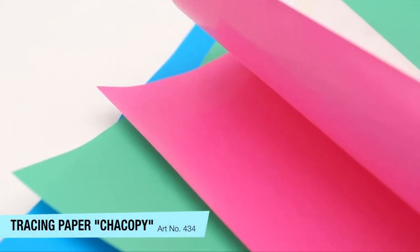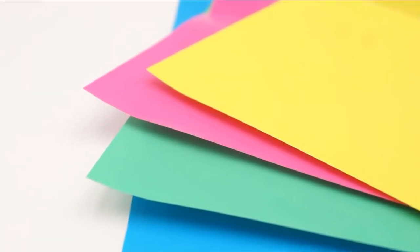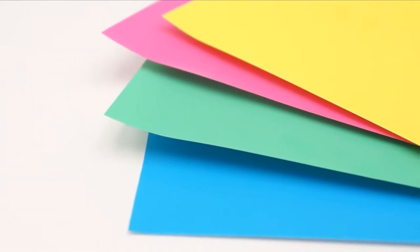Clover's Chicope paper is single-sided chalk-based tracing paper that allows us to easily and accurately transfer any paper-based design or mark to our fabric, and works great with Clover's blunt edge tracing wheel.